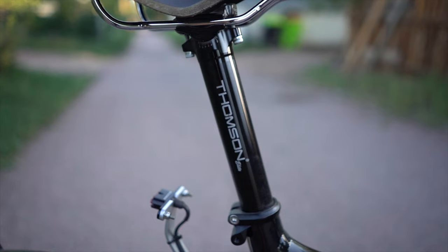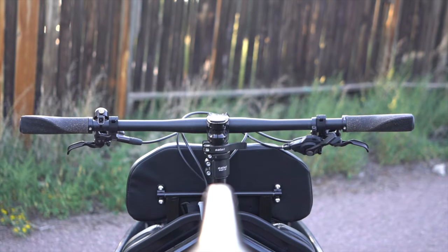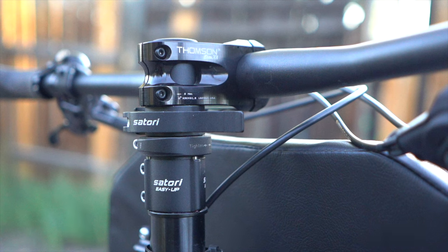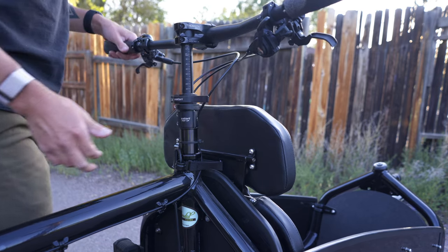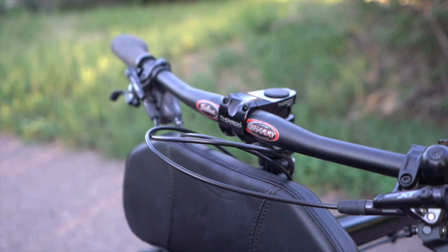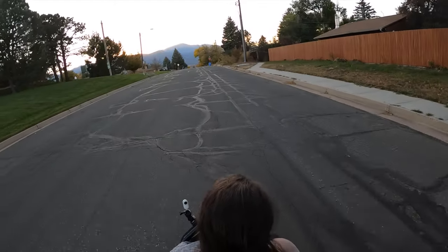For the seat post, I'm running a Thompson straight post, and for the saddle, I'm running a Brooks Swift. Moving up to the front of the bike, I have a 50mm Thompson stem on the stock Easy Up that the bike came with. The Easy Up is an attachment to make the Bullet more universal when it comes to sizing — if you're a taller rider and want the bars up higher, you can simply open up the quick release and raise the bars. For a handlebar, I'm currently running a Salsa Whammy, but these change a lot between this bar and the Salsa Bend 2s, so don't be surprised if next week I'm back to the Salsa Bend 2s.